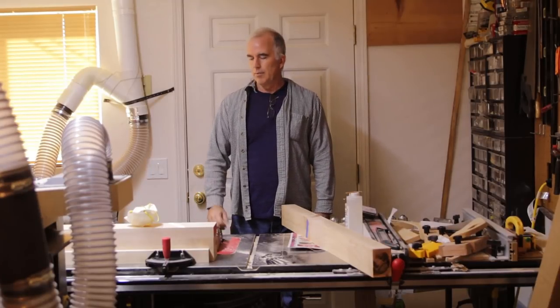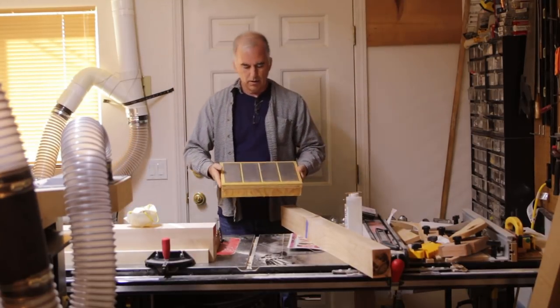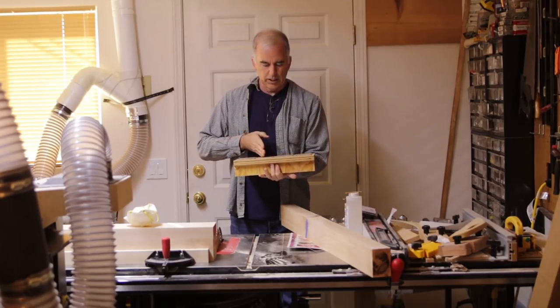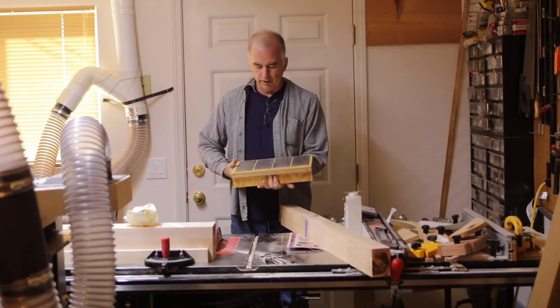Hi, I'm Steve and I made a holder for my diamond sharpening plates. I thought I'd show you. I got four of them, but some people just have three. I think that's medium, fine, extra fine, and extra extra fine here, but a lot of people can get by with three, I think.